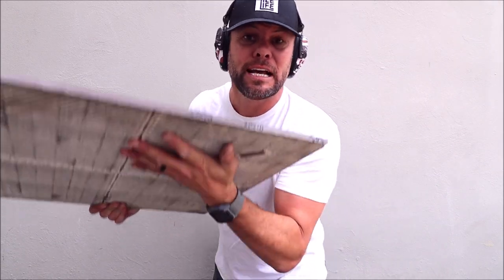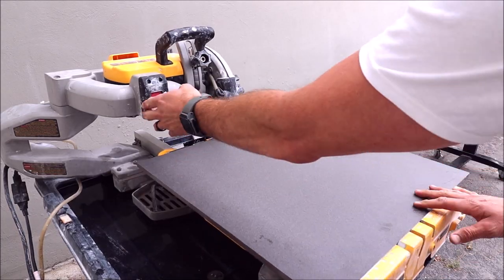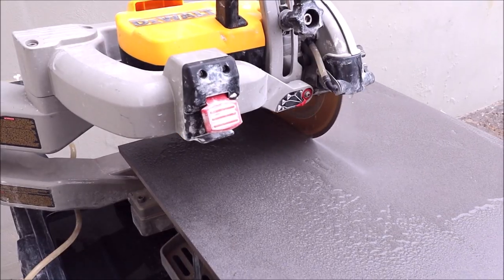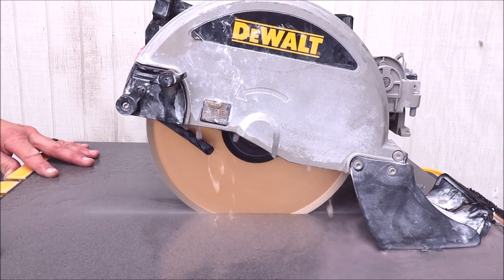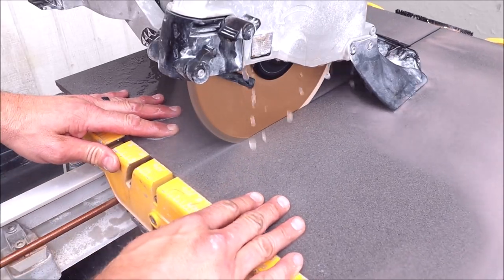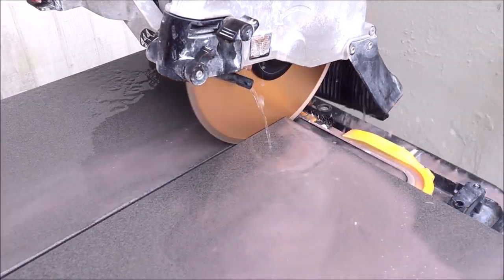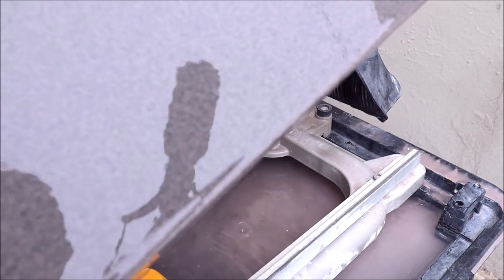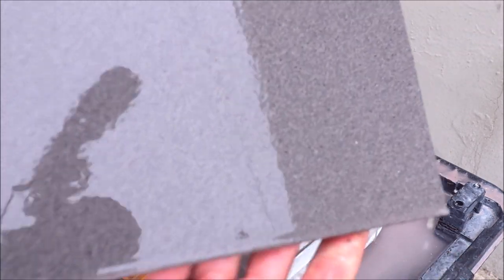Alright guys, we're going to start with a 24-inch by 24-inch through-body, very hard, 5/8ths of an inch thick porcelain. Beautiful cut, and I pushed this through that saw with ease. Fantastic blade.